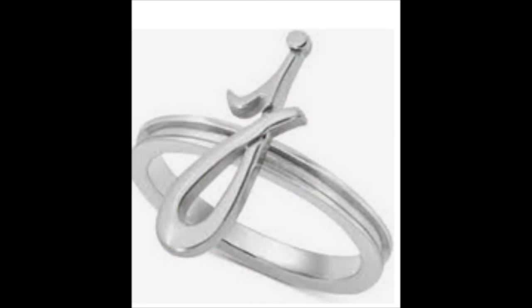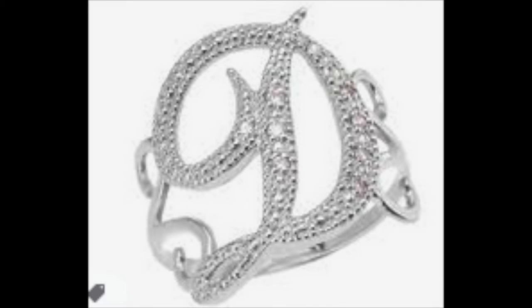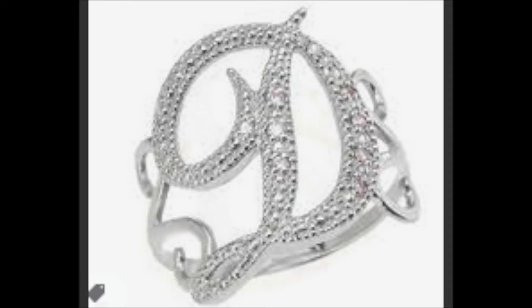The J is also very elegant and the little dot on the top is actually connected — just a saw line in there to separate it. You can take sheet metal and design beautiful letters.